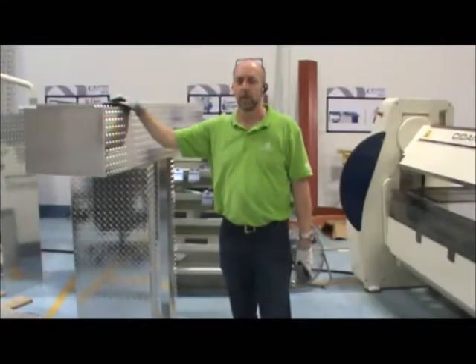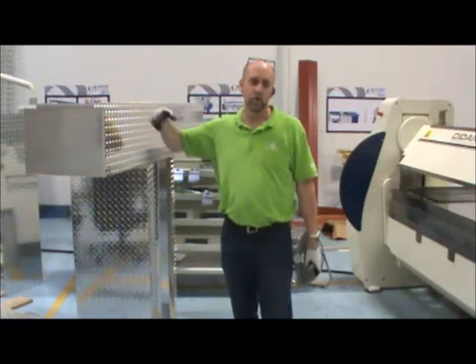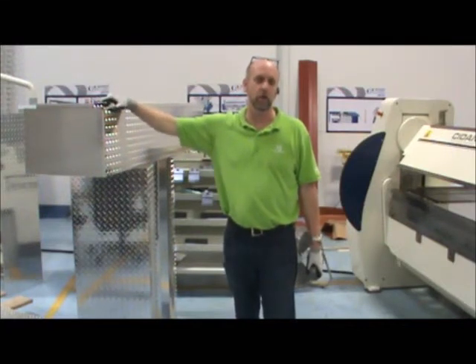Hi, I'm Ron Forms from Sedan Machinery. Today we're going to run a toolbox out of tread plate aluminum, and we're going to talk a little bit about the advantages of the folder when running this product.